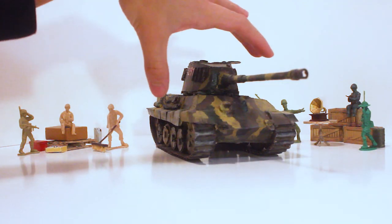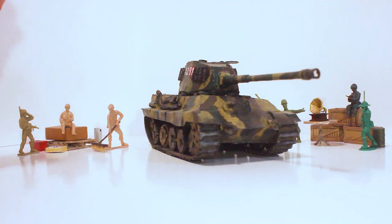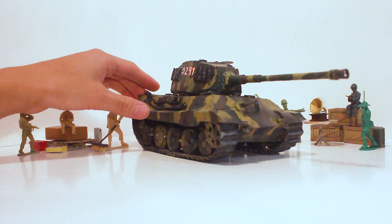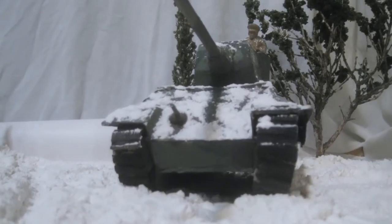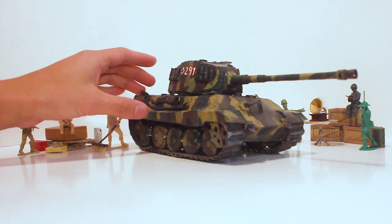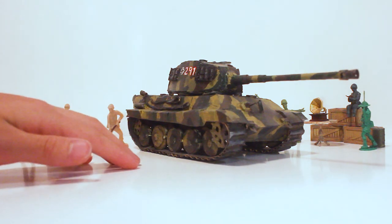Here's the big jump. Next up is the Tiger II — a big exception, because you can see the jump in quality, though later the quality does go back down. This was made right after the Battle of the Bulge stop-motion because of a challenge. I had made a Tiger II for the stop-motion and some people said it looked terrible, so I decided to remake it and try to make it as detailed and accurate as possible. This was my skill set pushed to the limits at the time.